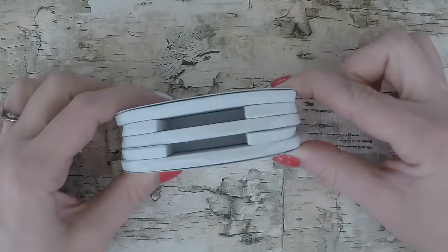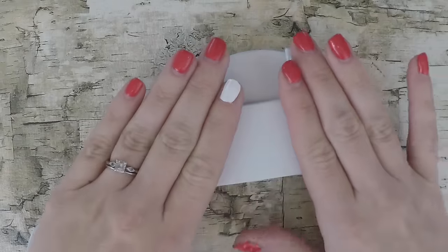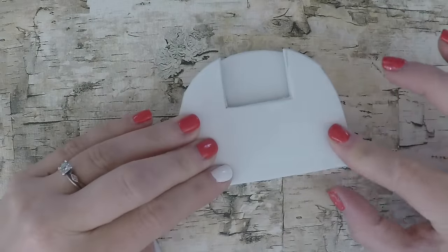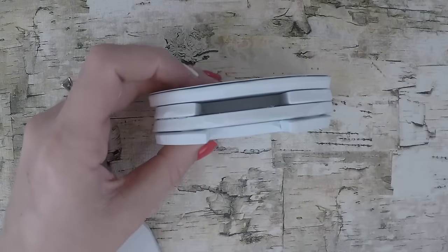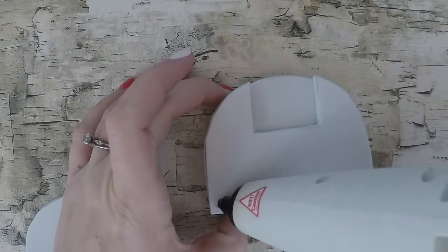Now put all the pieces into place and glue them together. We're using hot glue because we like how fast it dries, but you can also use foam glue or school glue — it will just take longer to dry.